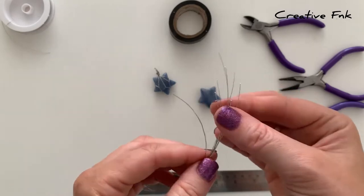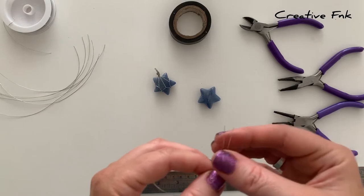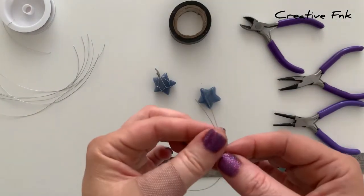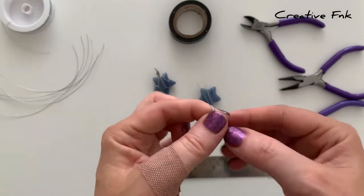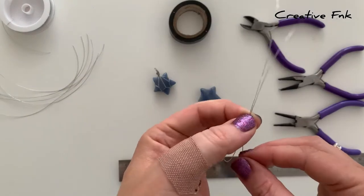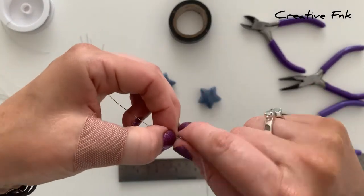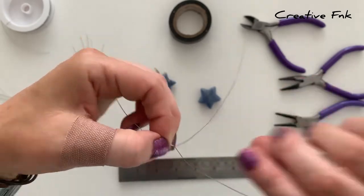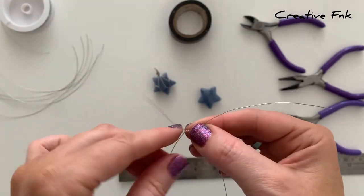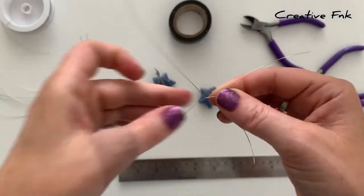We've cut out eight lengths of eight inches and we're going to start with just two of the lengths. First thing I do is put the ends of the wires together and follow it back down to about the middle — so on these it's about four inches in. Then I push the wires apart and twist these wires around each other — I do five twists, or half twists. Make sure you're twisting equally, each wire around the other wire.